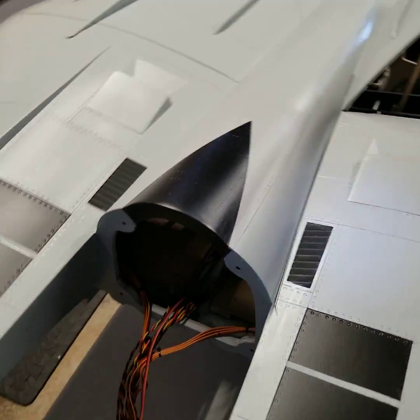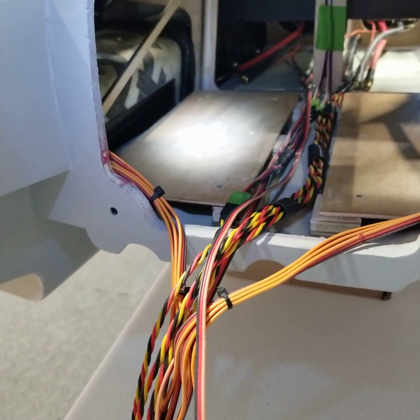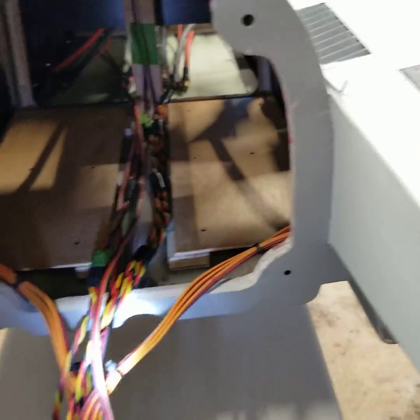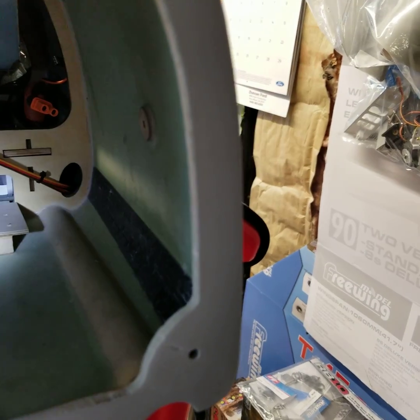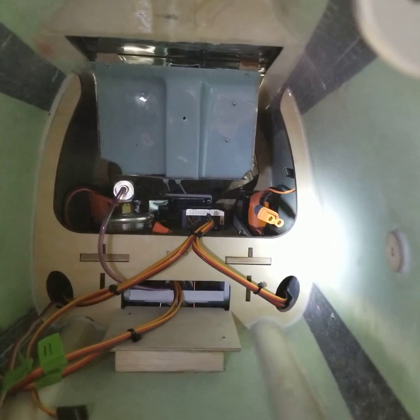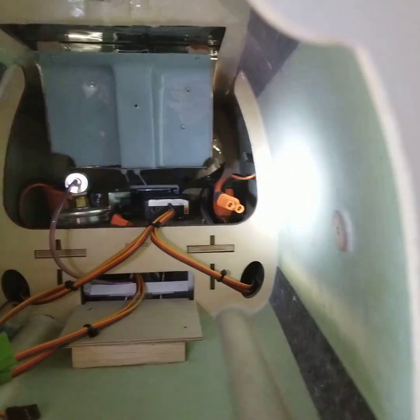The battery trays are finished but not totally installed, as I still have to have some type of strap or system to mount the batteries. But they're here as you can see — two trays, one for each side. I've decided the air system, as I mentioned in my previous video, is going to go in here along with the receiver and the accessories. Farther in is where the air system gear control is, batteries for the servos and electronics, etc.